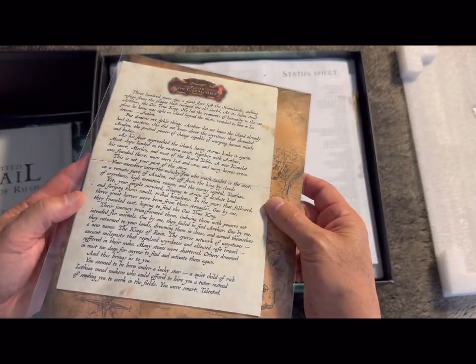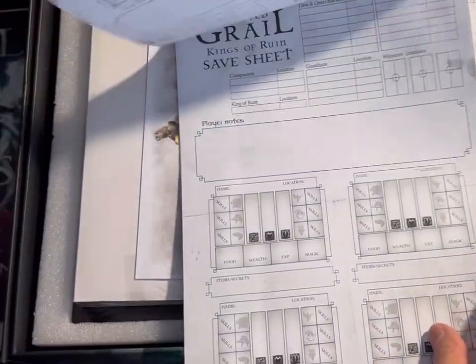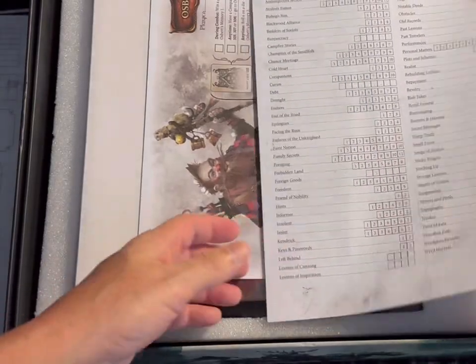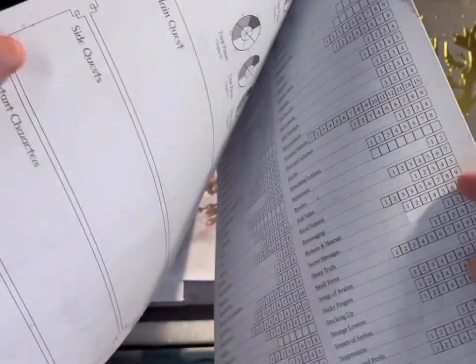These are handouts — like letters and stuff. These are save sheets, sort of like a role-playing game but it's a board game, so they're save sheets for saving your game. There are lots of them, which is excellent. There's also a status sheet that I assume you use alongside your saves.